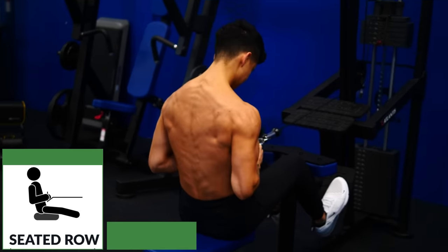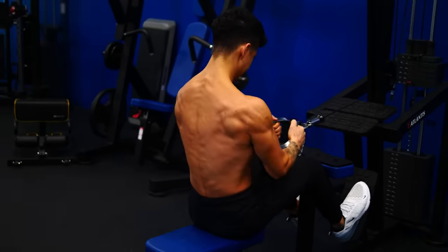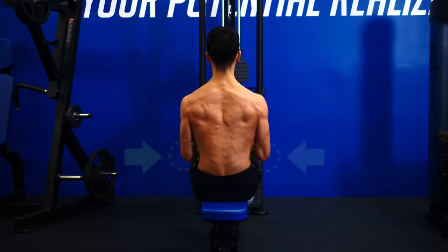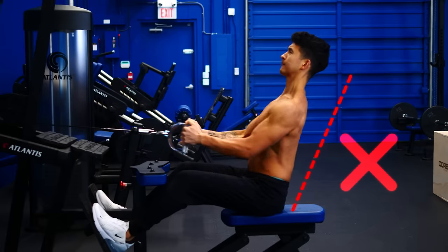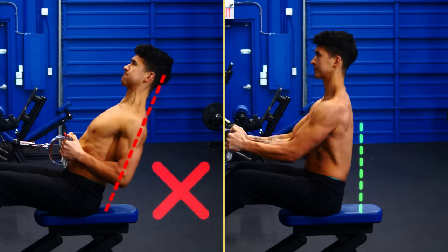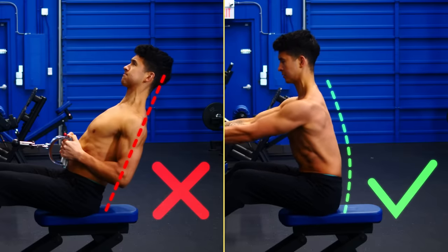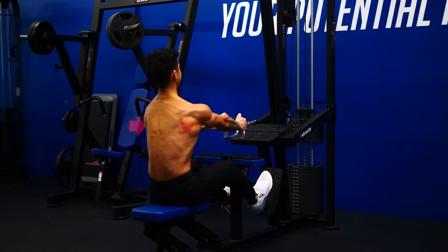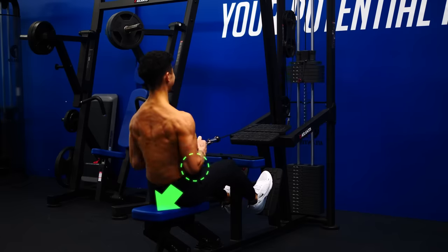We're going to apply similar tweaks to the seated rows to make them more lat-focused. First, tuck your elbows close to your sides and keep them there as you row. Second, avoid arching your back as you pull, as that shifts more load to your upper back. Instead, keep your torso straight or maintain just a slight lean forward to favor the lats even more. Rather than thinking about squeezing your shoulder blades together, think about driving your elbow down and back as you pull.